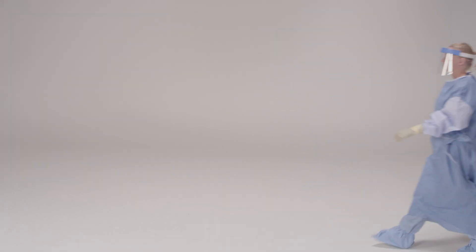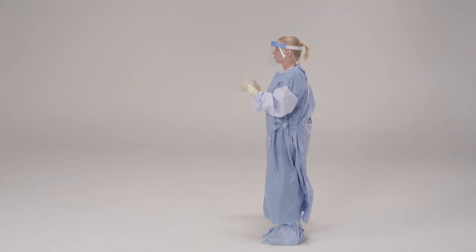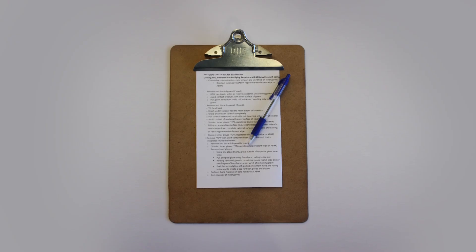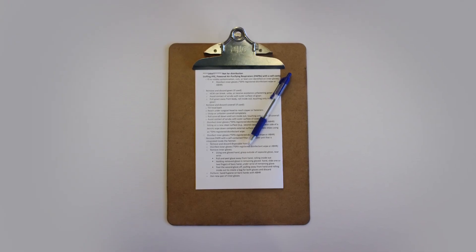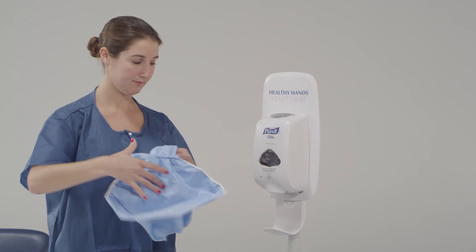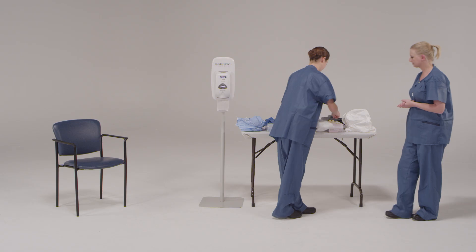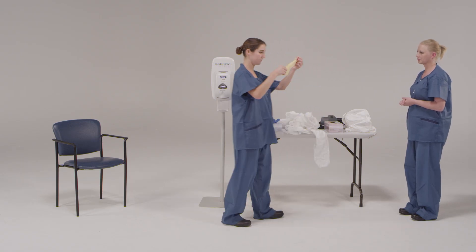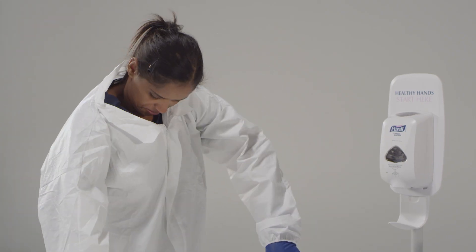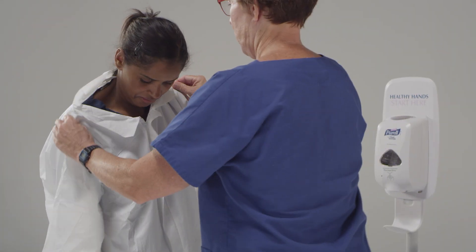Will you use call bells, hand signs, or verbal signals? Will you, as the observer, always be in a certain location or available on a certain pager or phone? The donning process begins when you and the health care provider engage one another and verbally review the protocol. This time out or pre-briefing will involve confirming all necessary supplies are available, conveniently located, correctly sized, and in good working order, including no rips or tears, and running through the order of activities on the checklist.